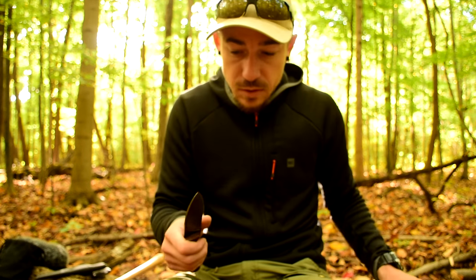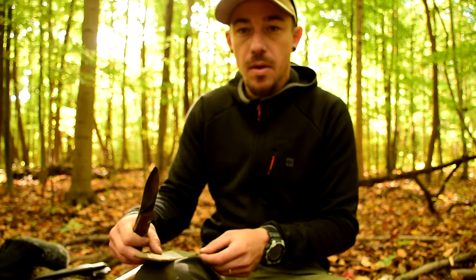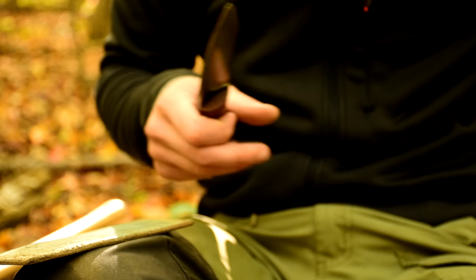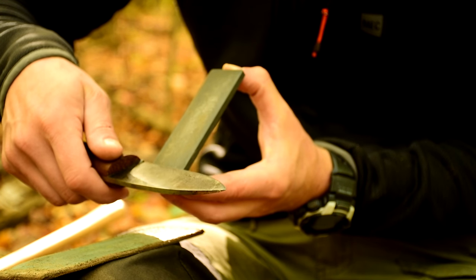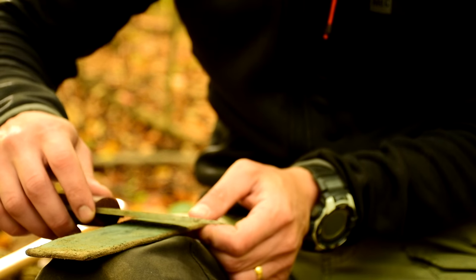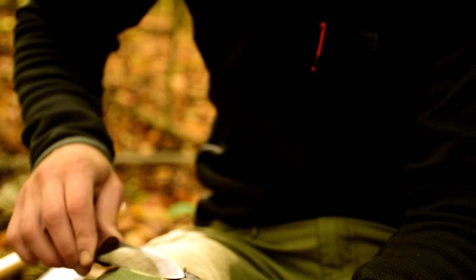It feels sharp, but we always want to do a couple passes on the strop. The reason being the DC4 will leave a rougher edge. On the DC4 I'm cutting towards it, almost like I'm trying to shave pieces off the stone. When I'm stropping I'm going the opposite way — bringing it back away from the edge. I'm doing the same lifting motion at the end. You can do it on a piece of wood, but your leg works fine.